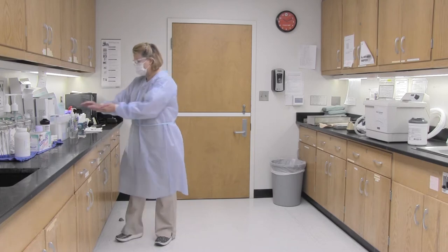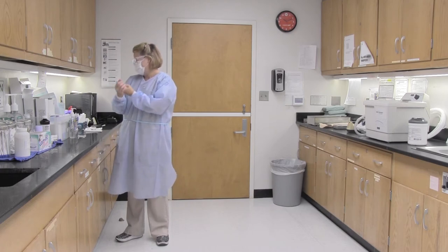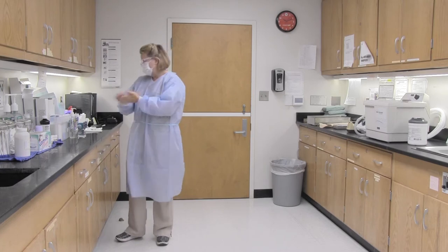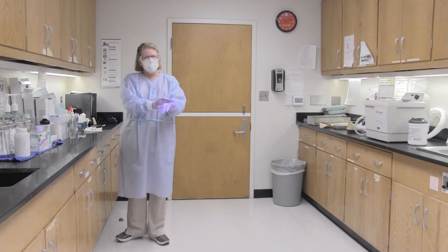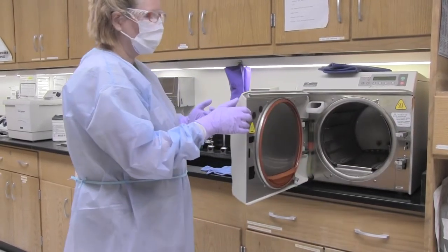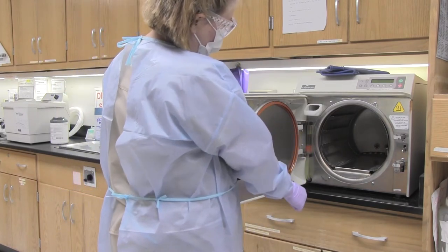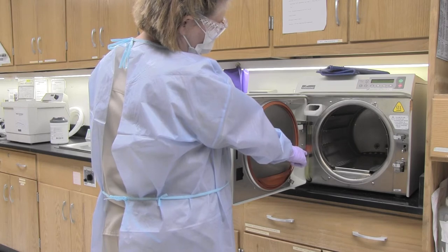With treatment-gloved hands, open the door of the autoclave unit. Always make sure that you hand sanitize or wash before putting on your treatment gloves. Open the door completely and check the water level — it should be up to the green level, at least halfway up. This is our water tube; you can see there is a red level and a green level.